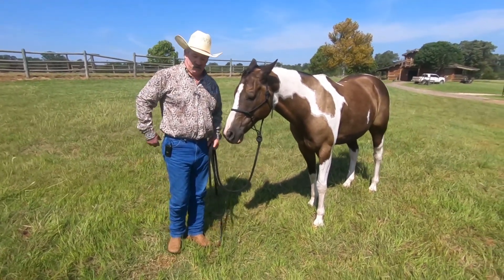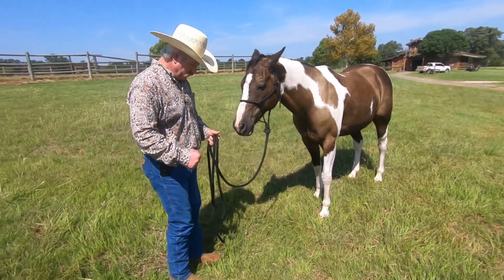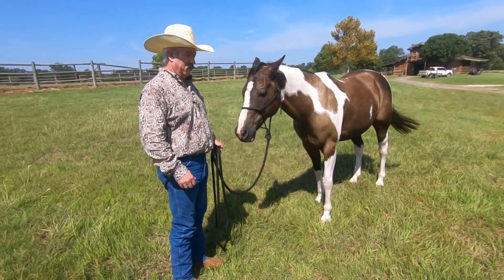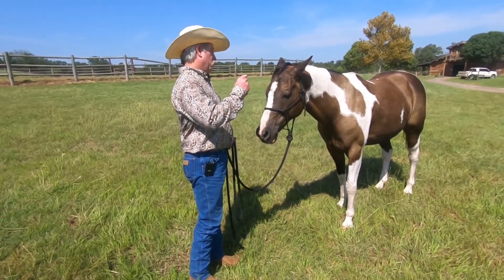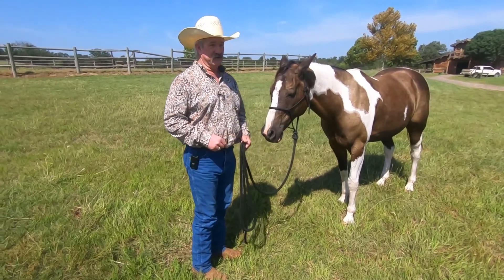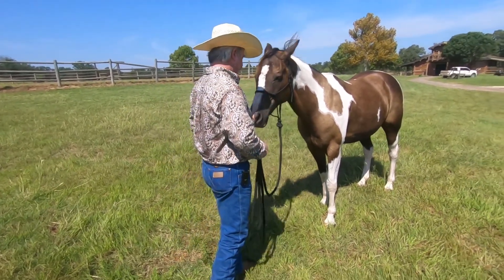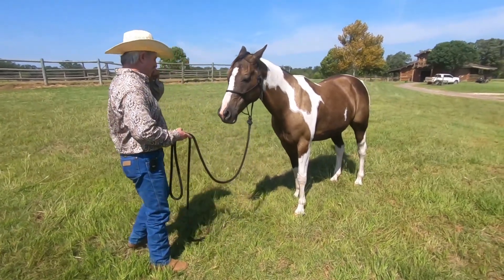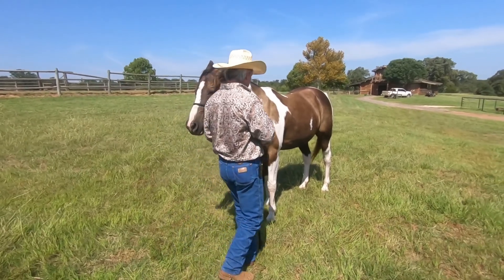So that's going to lighten the front end up, and then I'm able to come in there and just move his shoulders right over. Sometimes we have to do it this way at the start because the horse locks up and won't move. But this is just another way, and when we get in the saddle, you'll learn how to do it there too, because it works really good in the saddle.